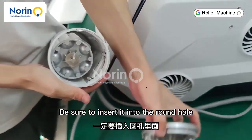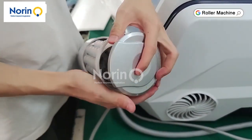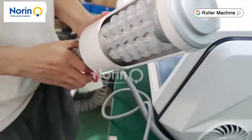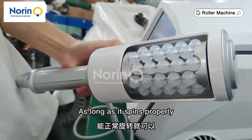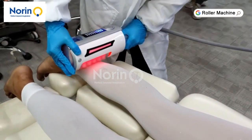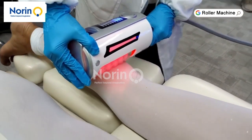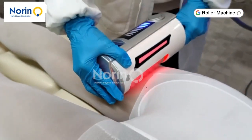Be sure to insert this excess part into the round hole. As long as it spins properly, it is correctly assembled and stored.